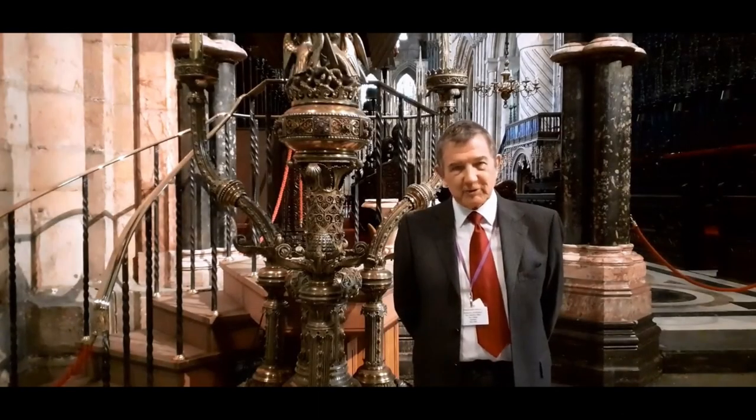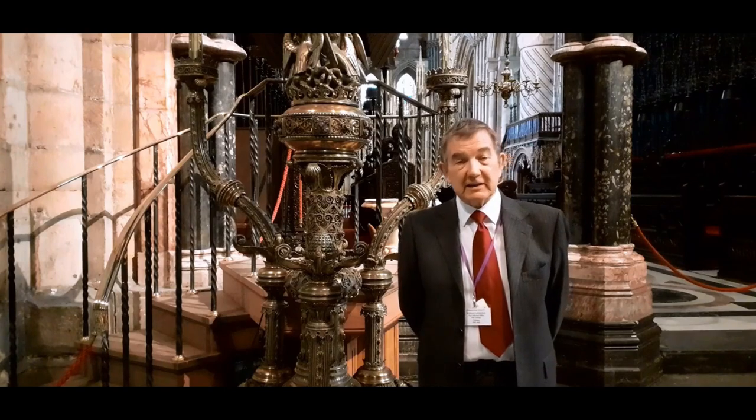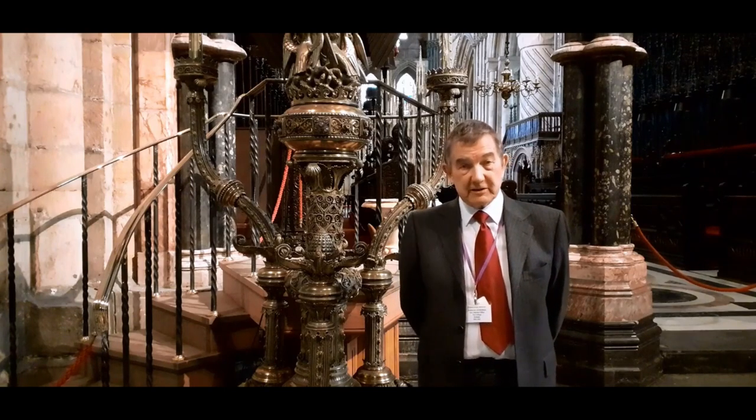Welcome to Durham Cathedral. My name is Rob and I've been a volunteer and guide here for over 20 years.